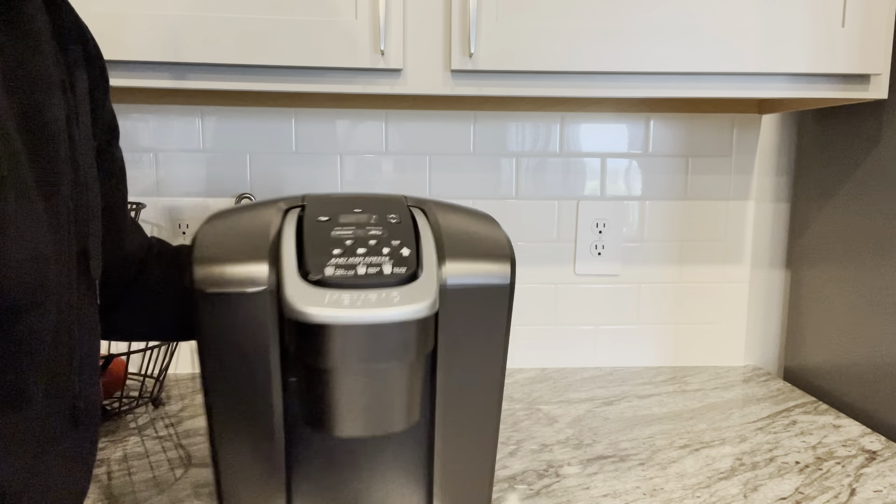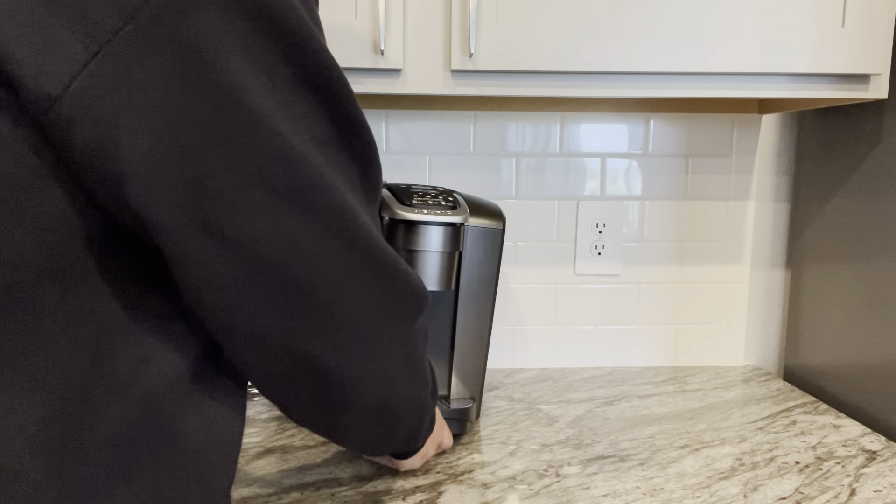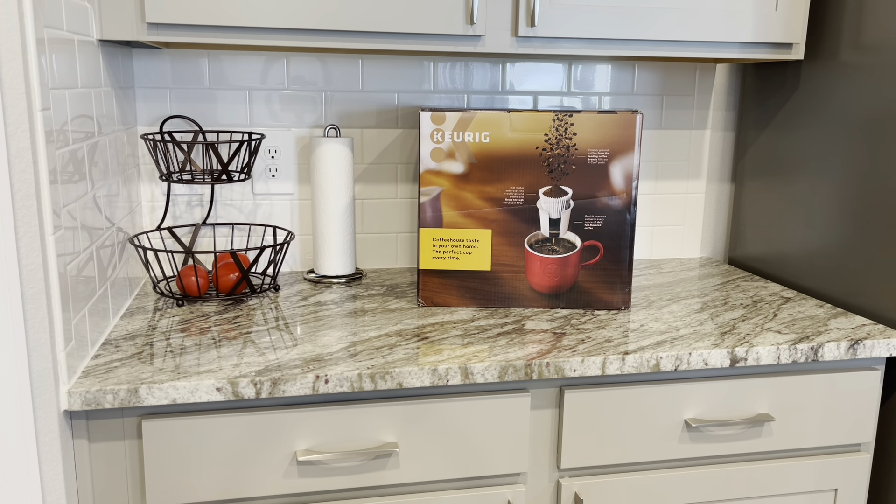Overall, I'm thoroughly impressed with the Keurig K Elite. Its sleek design, customizable brewing options, and rapid performance make it a standout choice for any coffee enthusiast. Whether you're brewing a single cup or entertaining guests, this coffee maker delivers consistent results.